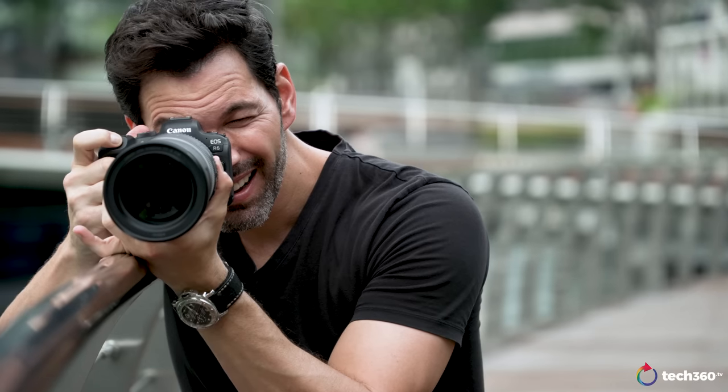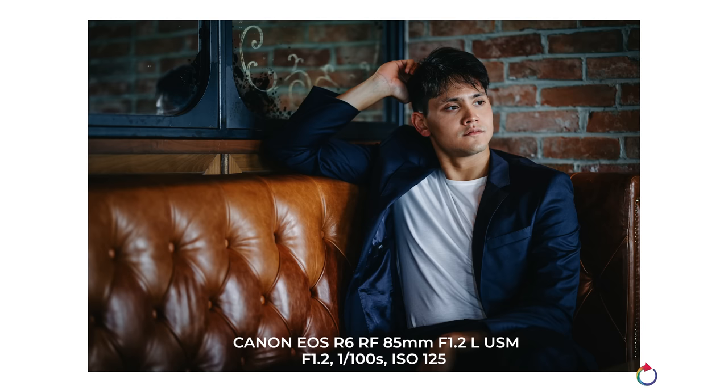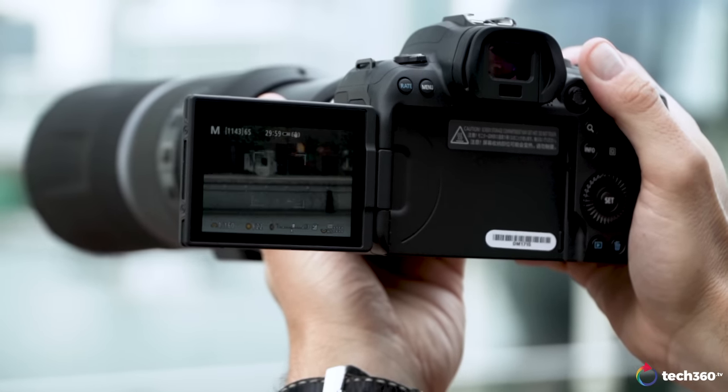So what is the R6 like to use? Pretty much like the R5 — it actually is the same camera. I took this out on a professional photo shoot recently, and the one thing that stood out to me more than anything else is that I didn't have to worry if my shots were in focus or not. Canon's autofocusing system is fantastic. The upgrades to the R5 and the R6 are tremendous. To me, it's one of the best, if not the best, autofocusing system in a camera right now.